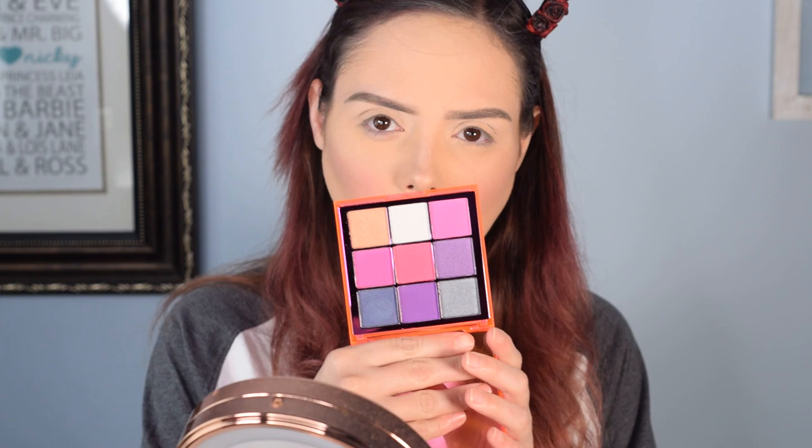We are back with part two of the Makeup Revolution Neon Collection First Impressions. We posted part one a couple days ago. Those were the more neutral palettes in the collection. Both of these have a little bit of a darker shade range. This one is mainly pinks and purples — this is the Party Vibes palette. And then this one is mainly green and dark purple.